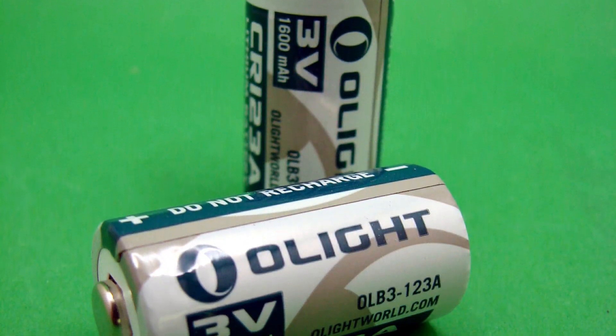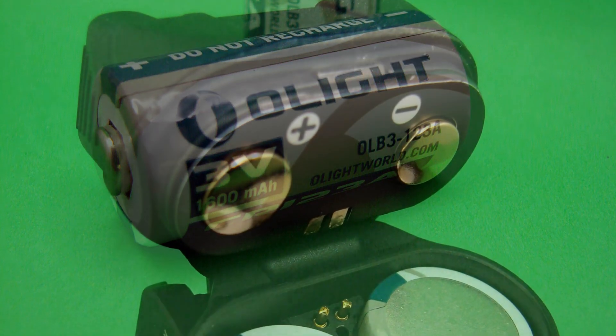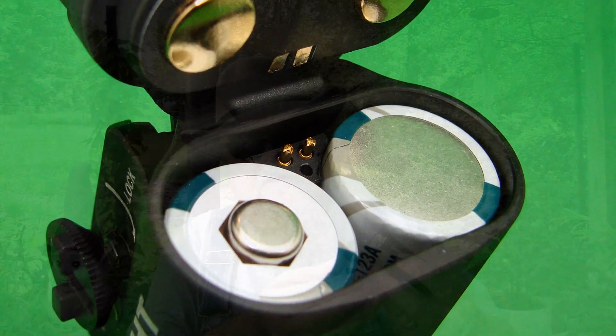The PL Turbo takes two CR123A batteries. To get to them, there's a little door that you flip up and it allows the end cap to hinge — the batteries are right in there, really easy to get to. You can get rechargeable CR123As, which is what I use and recommend. They work great in this Olight PL Turbo.